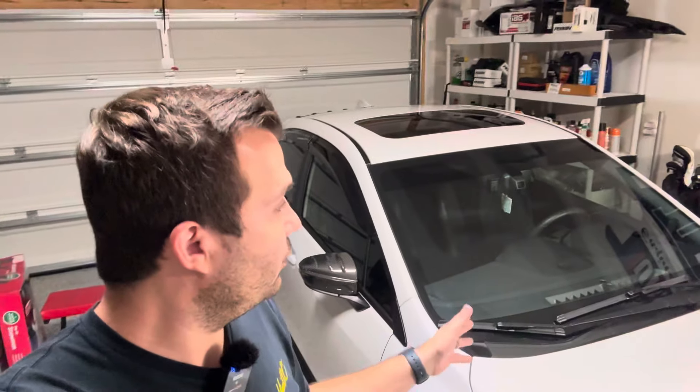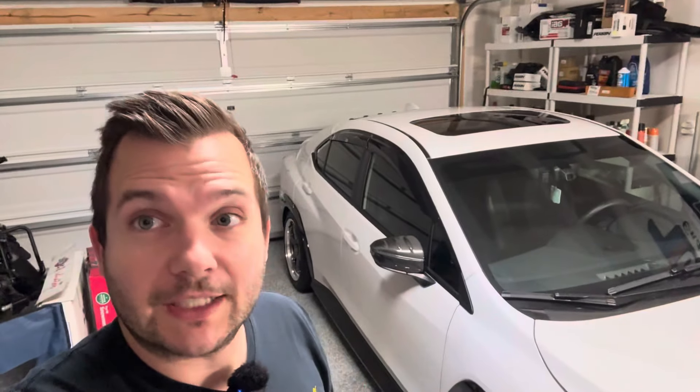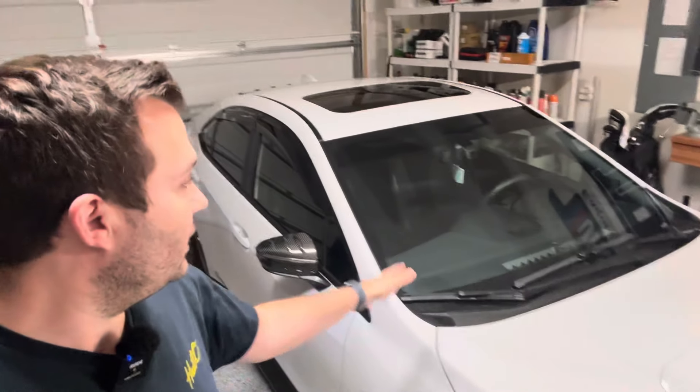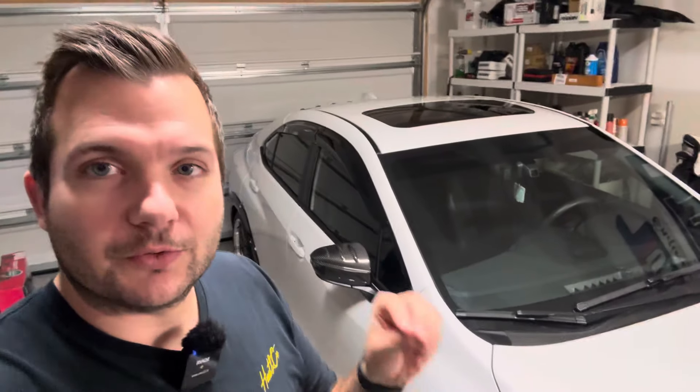The wiper blades are meant to be super easy to swap out if they ever go bad. The car is about two or three years old — we did get it brand new in 2022 and it's about to be 2025. So it's really that easy: click the button, they pull out, and then slide right on. This side gave me just a little bit of resistance, but pushed it in a little bit and it clipped right in. Once you hear that clip, you're good to go.